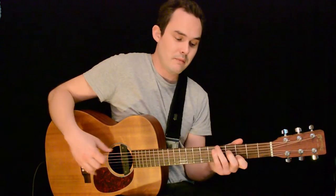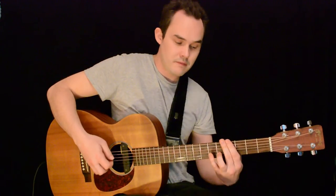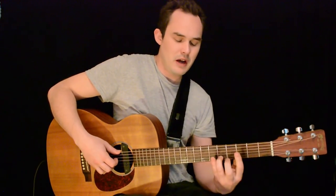The second lick is a little bit simpler, just working on one string. So I'm sort of holding that note with my third finger, but then using my first to mute.